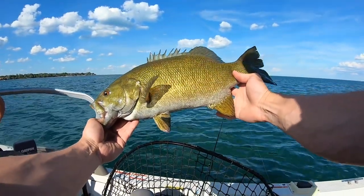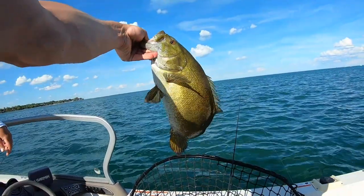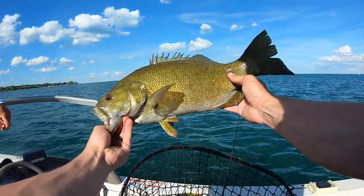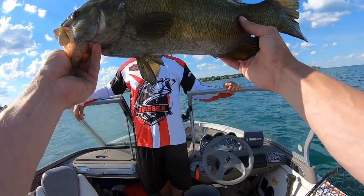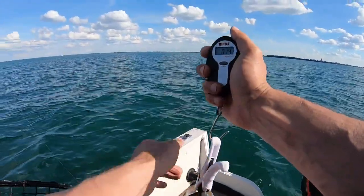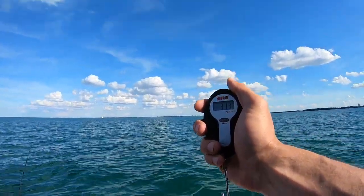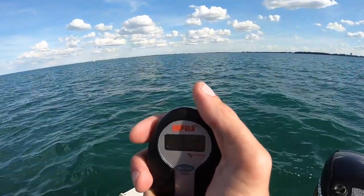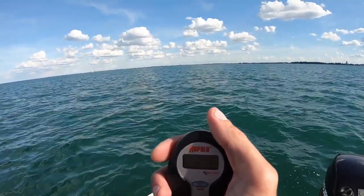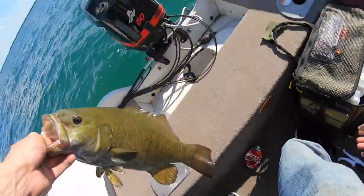Oh, that's — dude, that's a gorgeous fish, man. Thank you for bringing me out here. Look at this. Hold them up for me. That is three pounds. Biggest fish in a day. Thirteen ounces. Twelve, thirteen, fourteen. Very close. This is about a four pounder. Look at that fish, man.